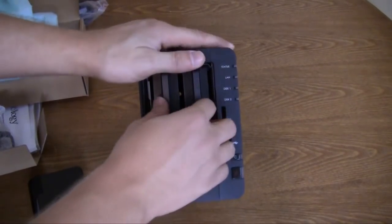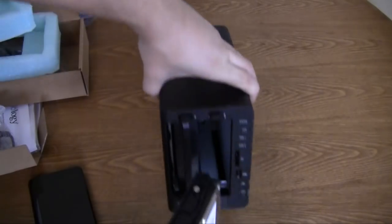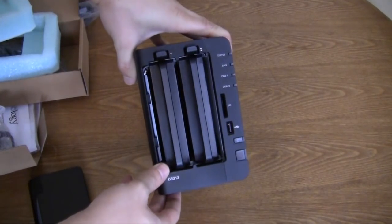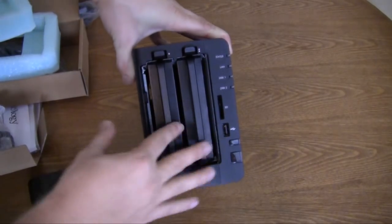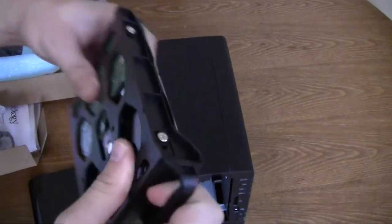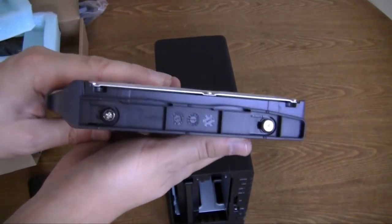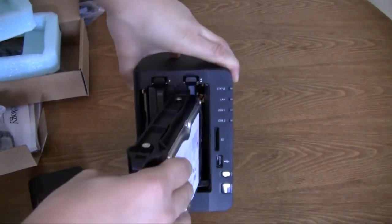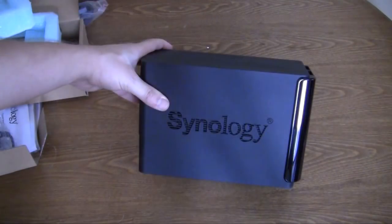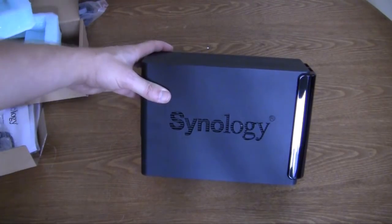Taking out the second drive — again, you push the lever up and slide it out. We have another Seagate 1TB drive, again just for review purposes. These normally come bare bones without drives, and you pick which drives you want to install. Looking at the drive in the cradle, you can see it's held in with simple screws, two on each side, which makes it really easy to install drives. Once your drives are in, you're not really going to be swapping them out that much.